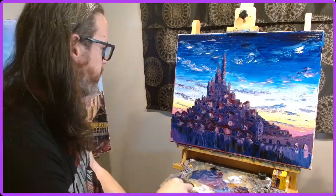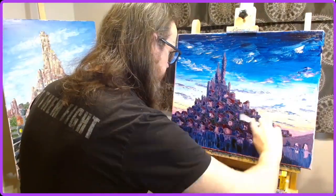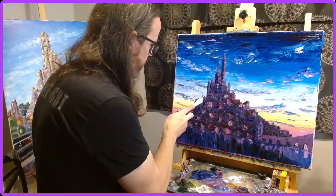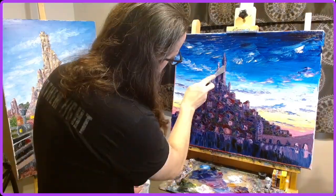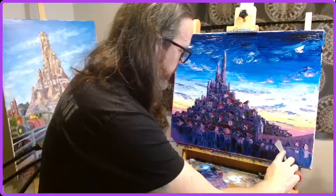With a palette knife, you literally just scrape the paint onto the canvas and you don't worry too much about detail work or capturing every little nuance. Instead, it's more about the interpretation of the scene — the interpretation of what you're looking for.